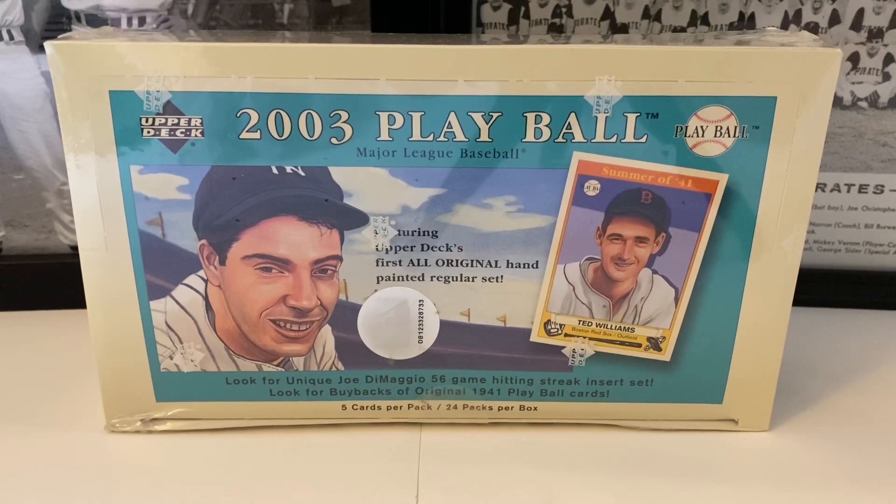What's up everybody, it's John with John's Sports Cards coming out with a brand new video. It's Throwback Thursday time and it's time to dive into this Upper Deck product from 2003 - 2003 Upper Deck Play Ball.